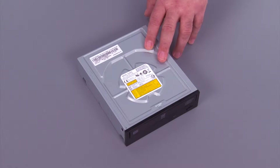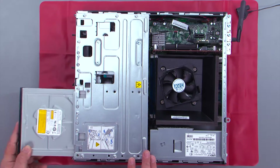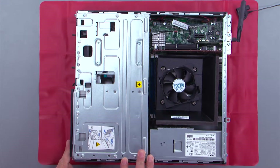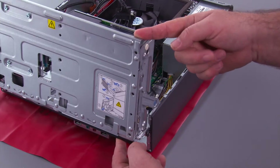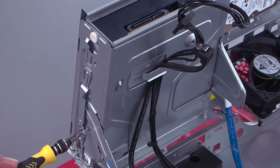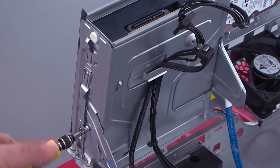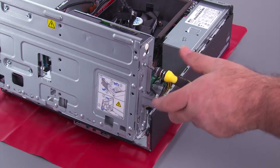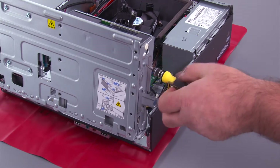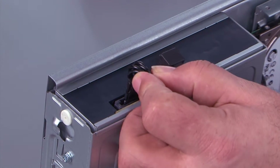Now, we're going to take our new optical drive and put it in the system. We slide the optical drive into the drive bay assembly through the front of the system. And then, we open the drive bay assembly. Then, we install the two screws into the side to hold the drive into place. And now, we reconnect the cables to the optical drive.